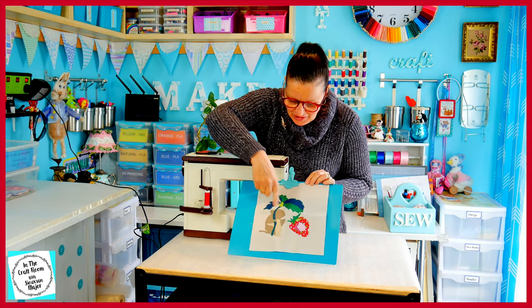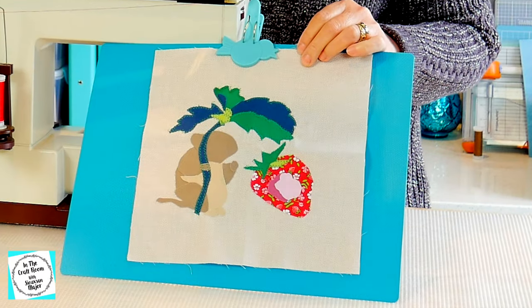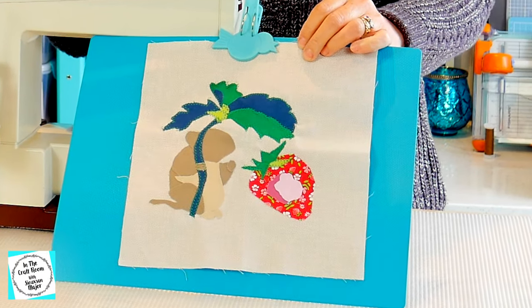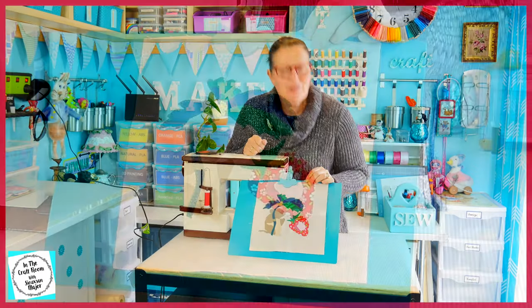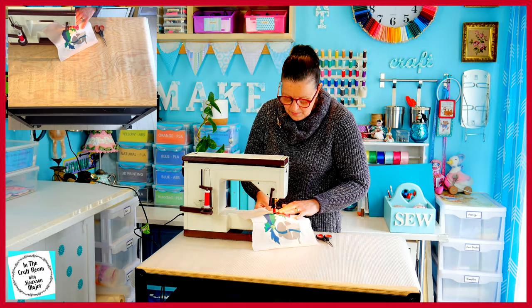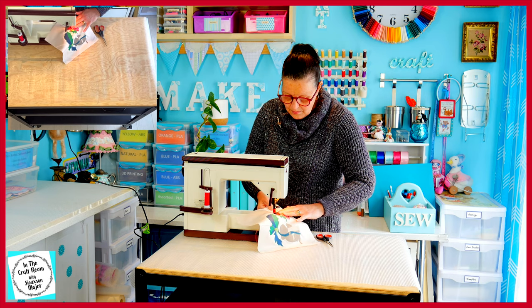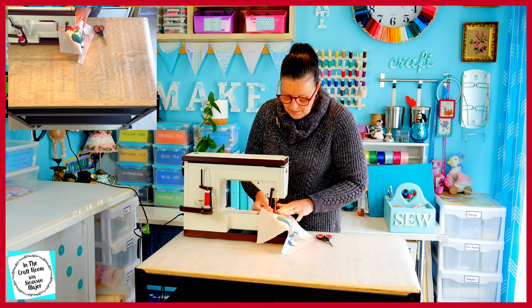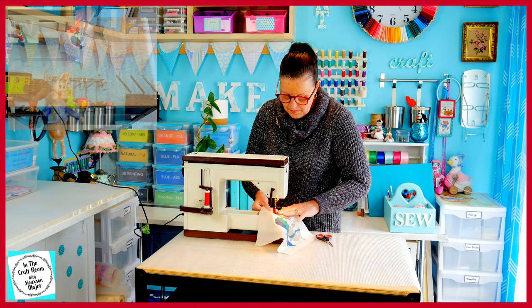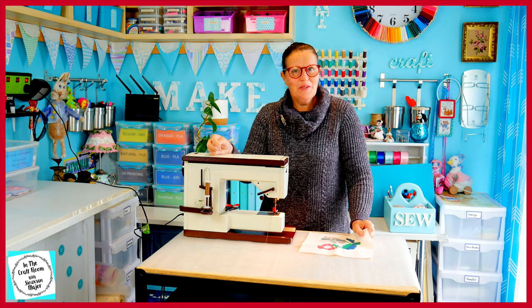I've finished stitching all around the green bits and I've changed my cotton to the red — I'm going to be sewing the strawberry next. And lastly we're going to stitch around Timmy; I've changed my cotton to the brown and we're on the home stretch.